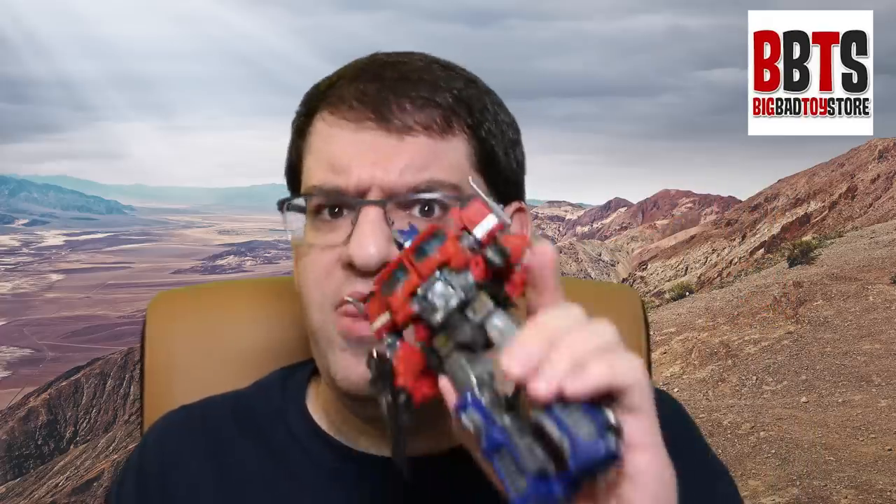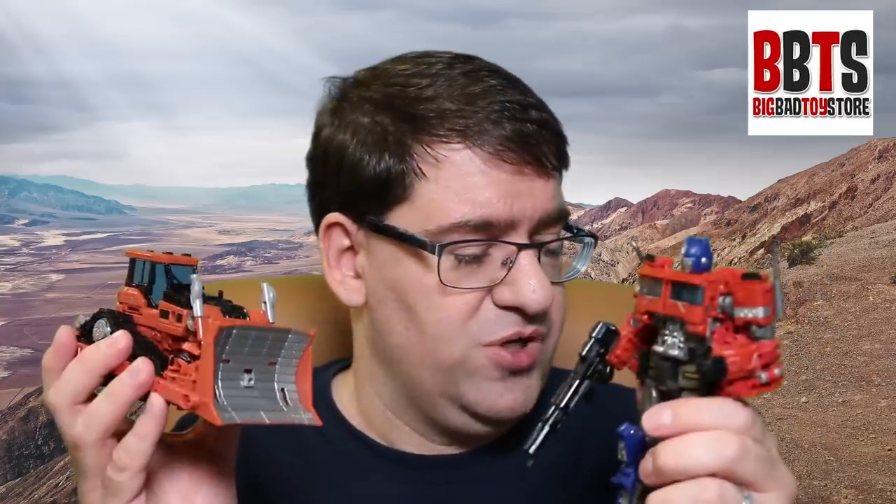Prime is great in robot mode. Vehicle mode, not so much — that's just going to be its own review. So yeah, pick up either one of these two as opposed to Shatter. Yes, they're more expensive, not going to lie about that, but I think they are much better figures than her.